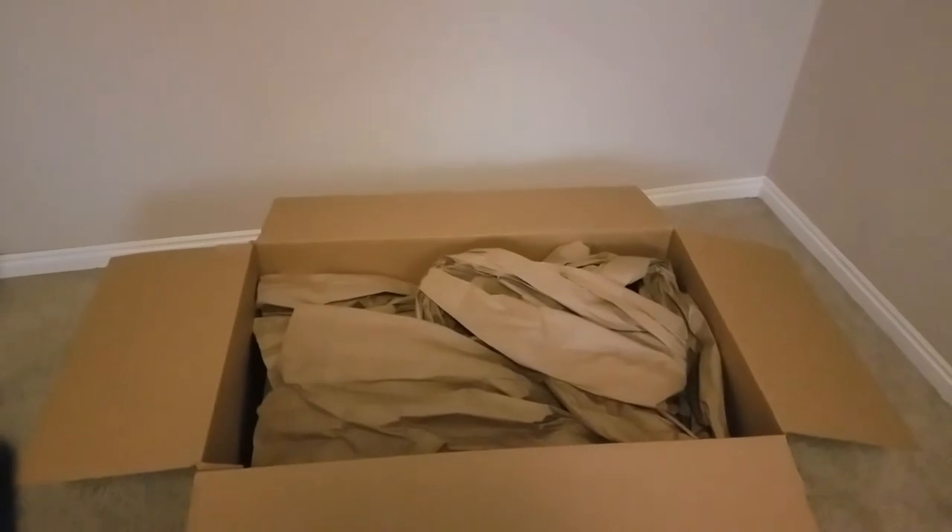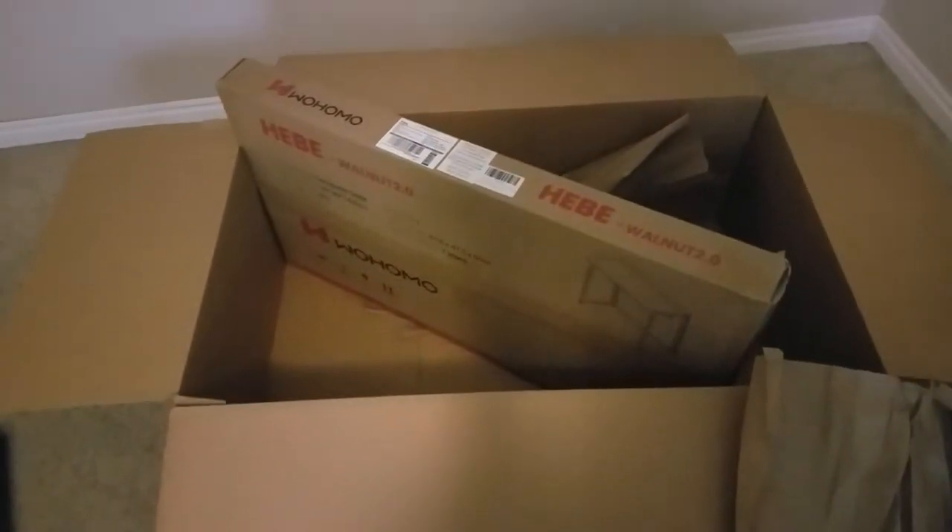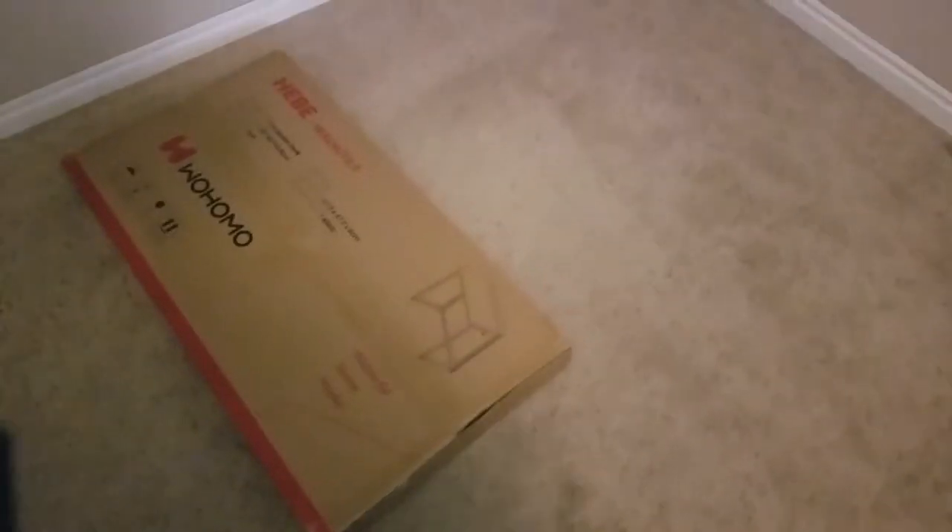This is how it comes packaged — it comes packaged pretty well. That's it right there, so this is it, not very big. Let's go ahead and cut the box open.